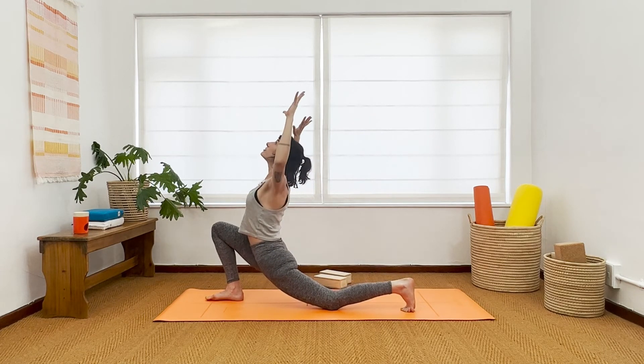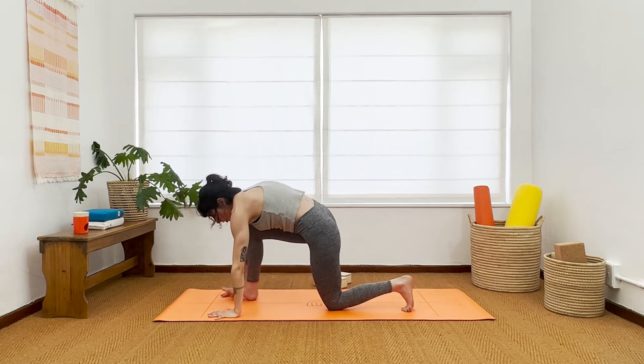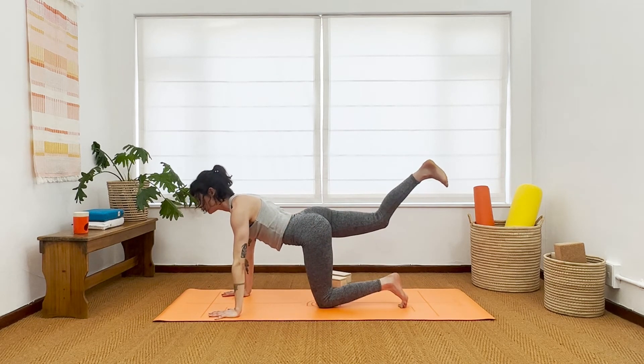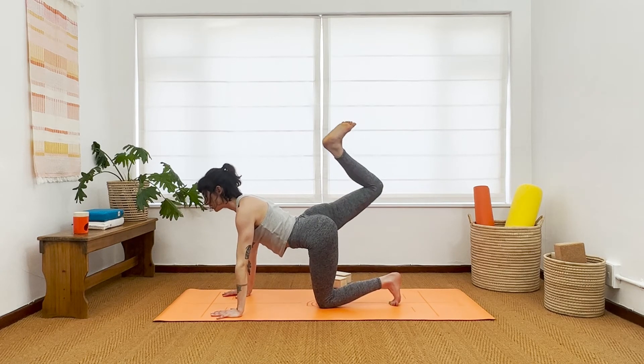Lift the palms up, big breath. Last time in this shape — you can do any variation. On your exhale, hands down, hips back, right leg sneak out. Bend the knee, squeeze the heel to the buttocks, breathe in. Exhale, lift the heel higher. Knee to nose, inhale, squeeze. Exhale, lift the heel, tuck the left toes, rise up and straighten the right leg.